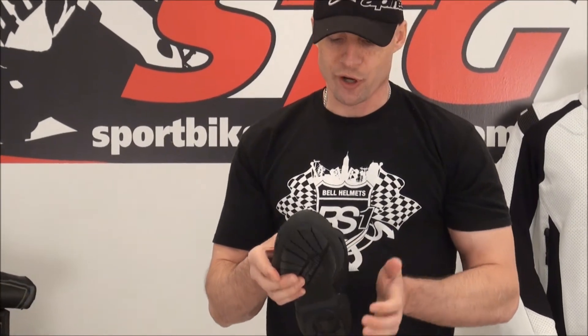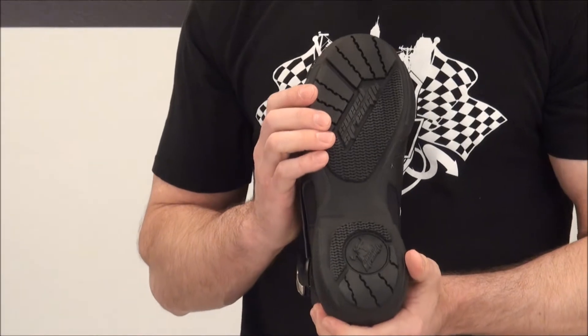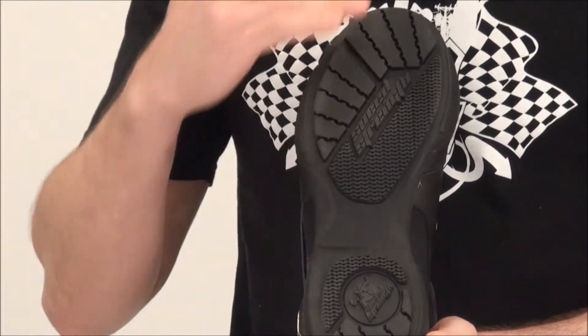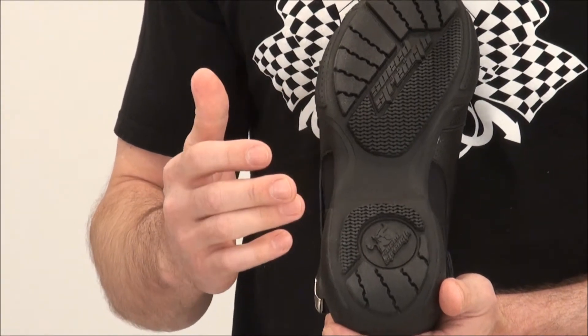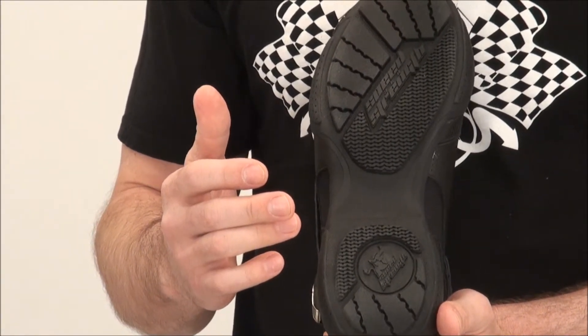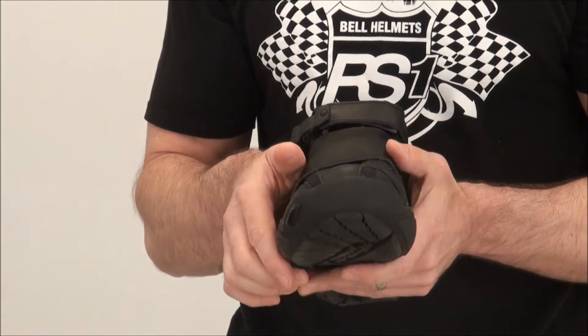All in all, what we have here is a nice, protective, short street riding shoe. It's got a really aggressive sole, it looks cool, it feels cool to walk on, and they're very comfortable. They've got good width built into the shoe.